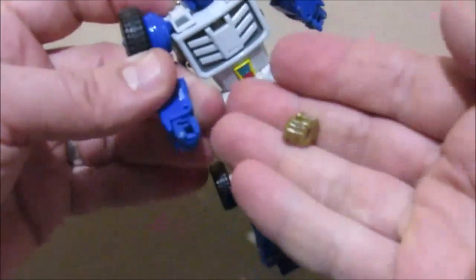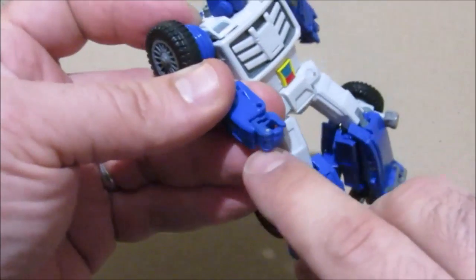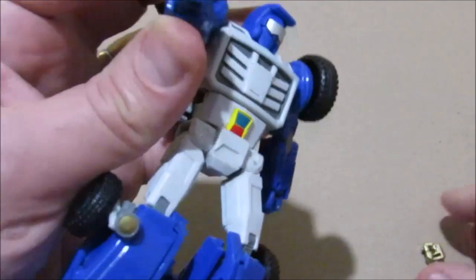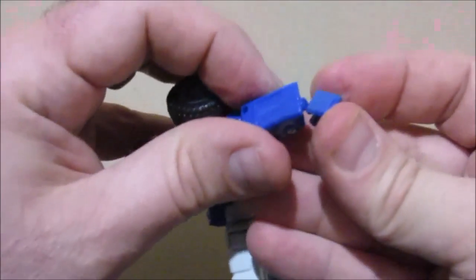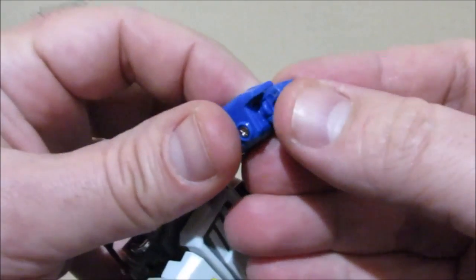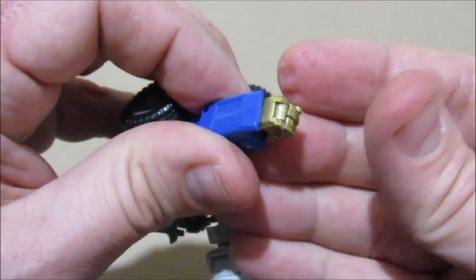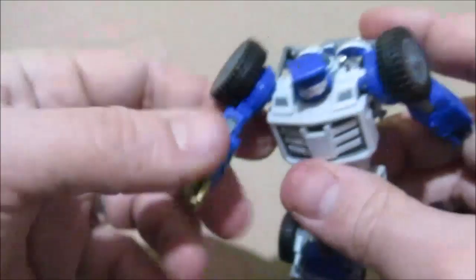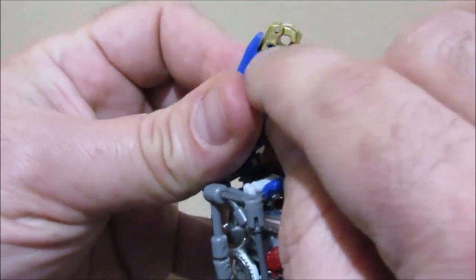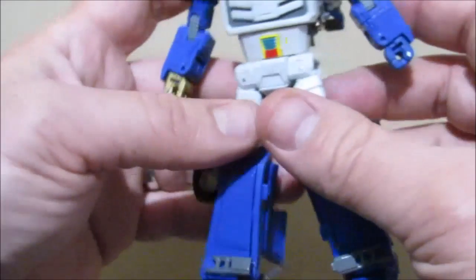Next we're going to go over the golden hand, which is the right hand. It's attached by a mushroom peg. Support the forearm, push the fist out of the way and off of the mushroom peg. This golden hand is painted and I had a little bit of golden goop right there that I had to shave off with an exacto blade — that worked out fine.